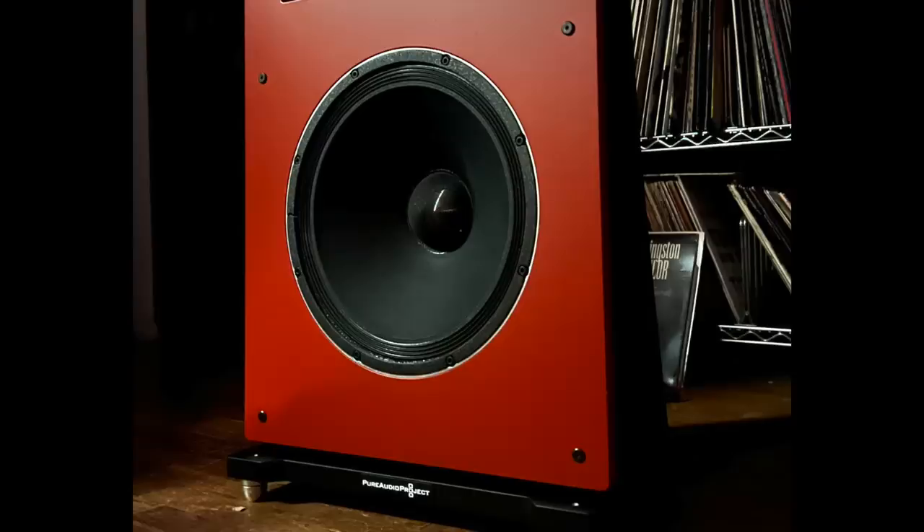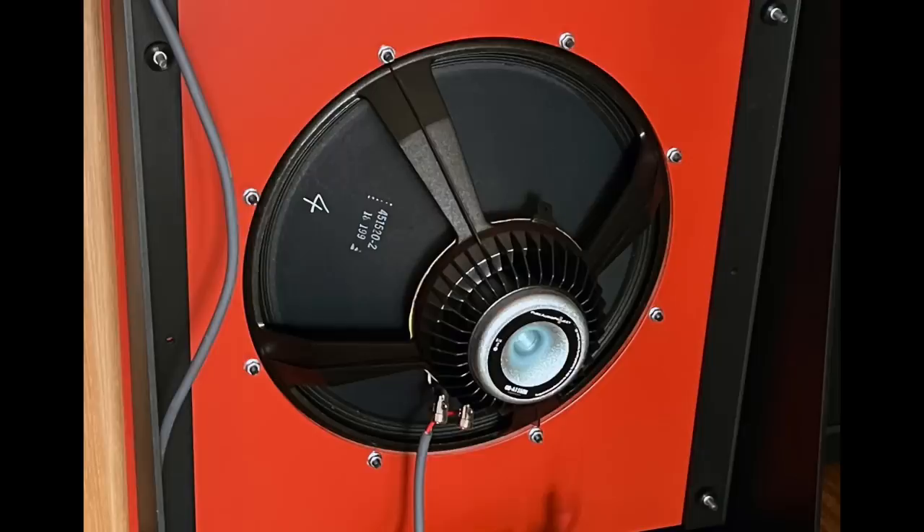And then there's the bass — the bass definition, the bass clarity for electric bass instruments, acoustic bass, bass drums, and anything that creates a lot of low frequency information. You just hear more detail down there. Hearing bass drums sounding more like a real bass drum, where it's a big drum head being hit by a beater — you get that sense. It's not about boom boom boom; it's about hearing the pitches, textures, and palpability of the bass. That's what the Pure Audio Project does so well — way better than the Klipsch Cornwall 4.